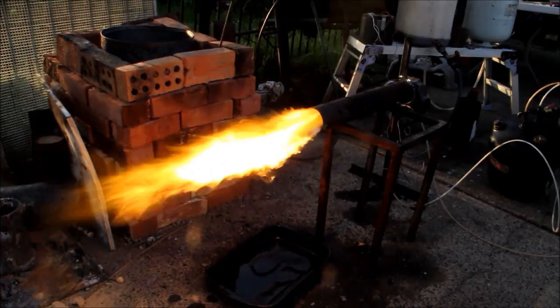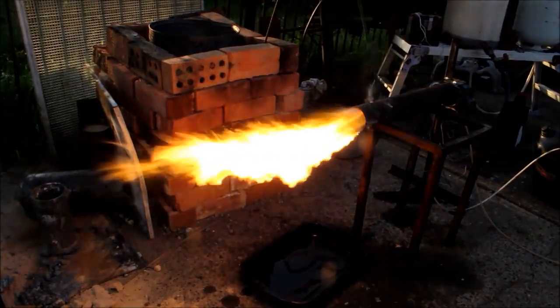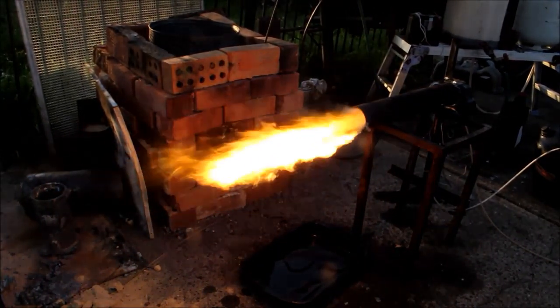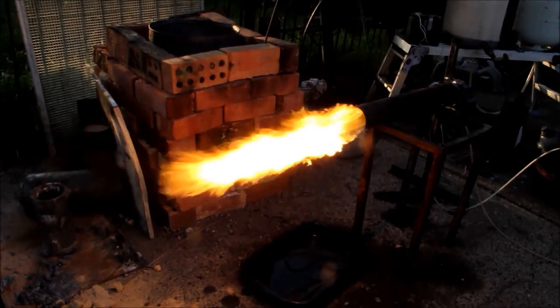That flame is probably over two feet long and as you can see by the end of it, no smoke or anything else. Running just beautiful. And there's still more that you could get out of that.